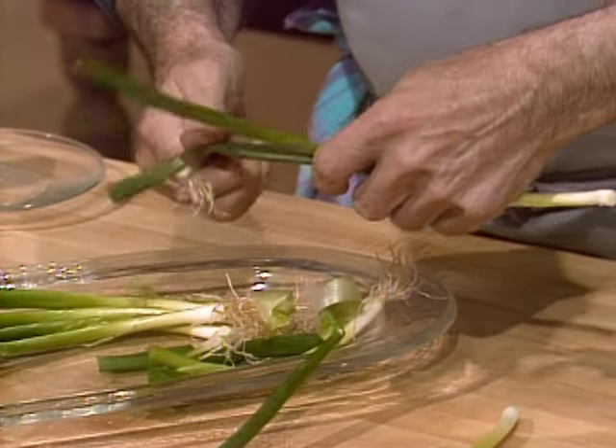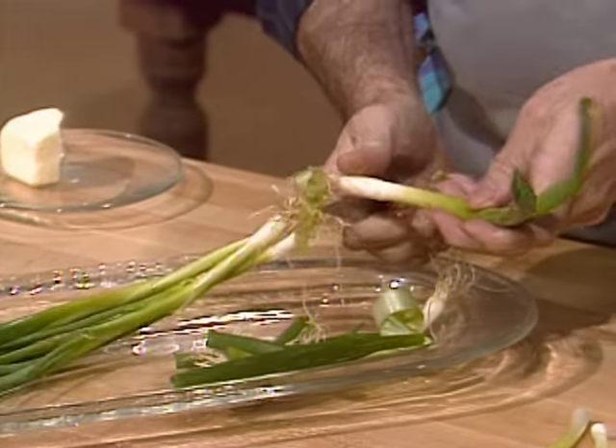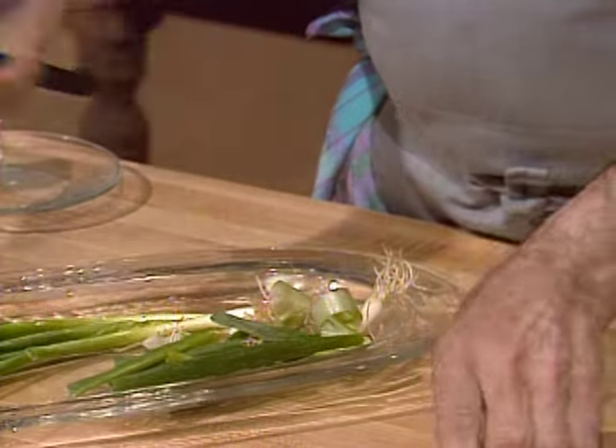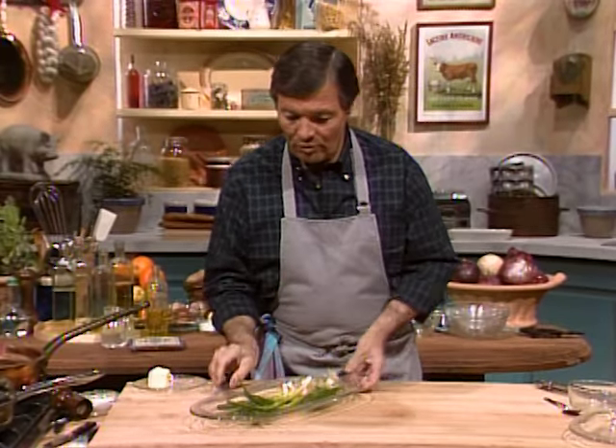I use a great deal of scallion in my cooking. In Chinese cooking you do that; in Japanese cooking you put it in stock, in soup, with meat, with garnish, in omelette. You can use scallion all the time. So they cook about five minutes here.